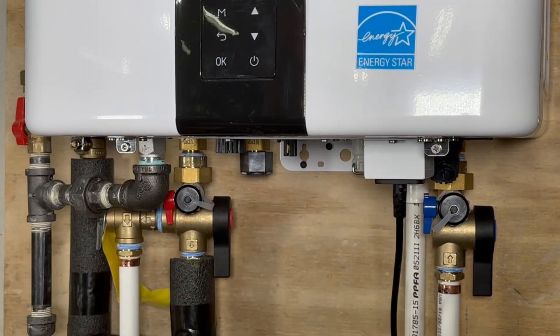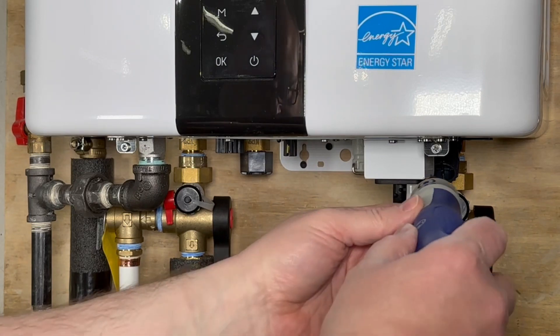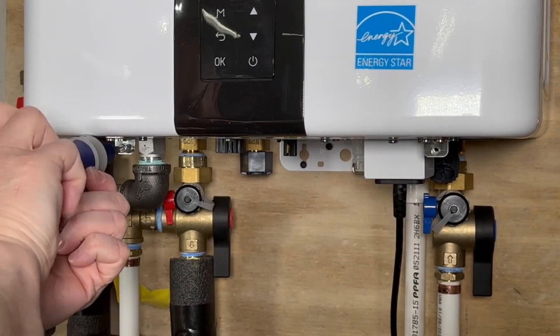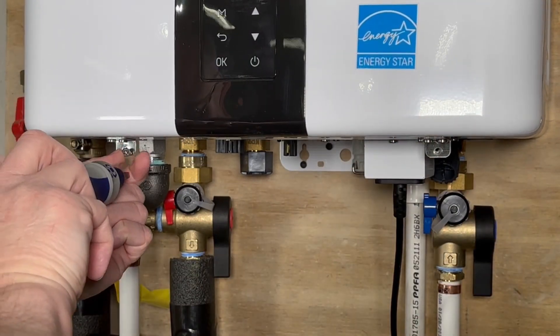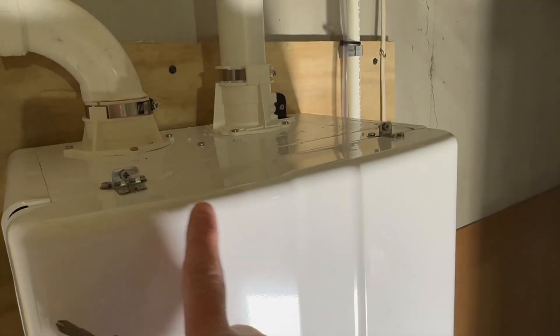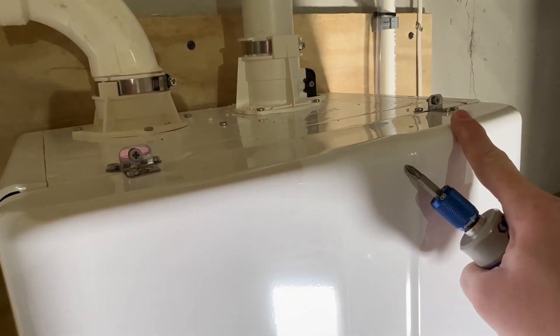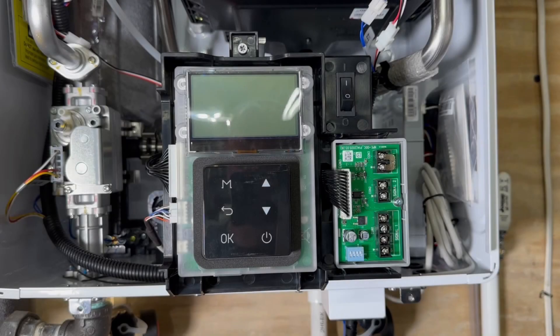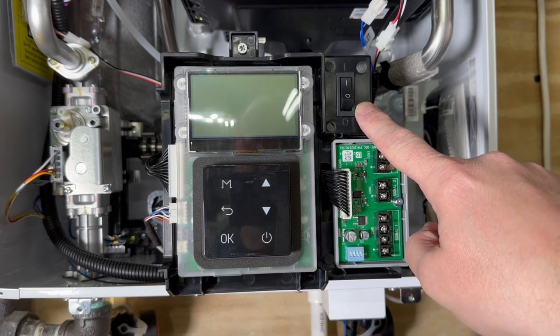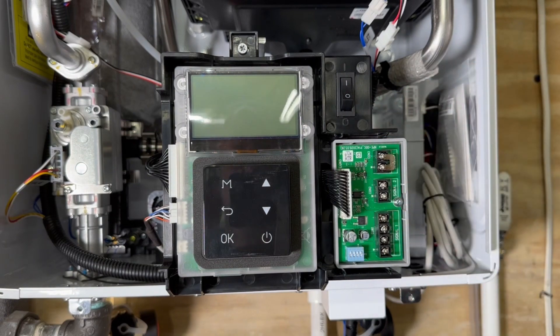Now that the unit's powered off, we want to remove these two screws at the bottom of the front case. And on the top of the unit, you'll find two more screws that need removed. Now with the front cover carefully removed, power off the breaker switch here. I didn't know this was here when I did mine, but it's safest to power that off and/or unplug the unit.